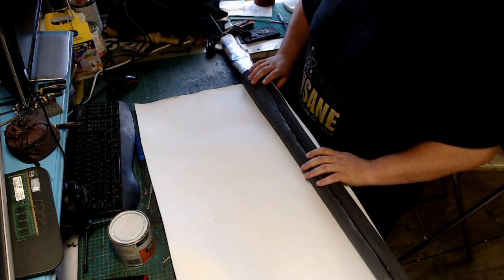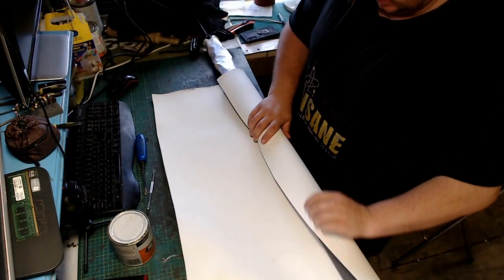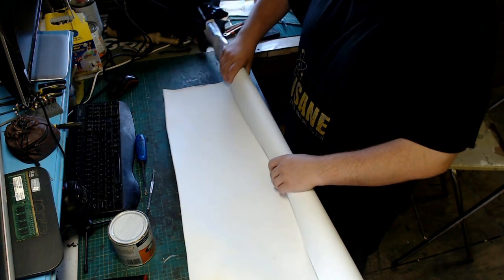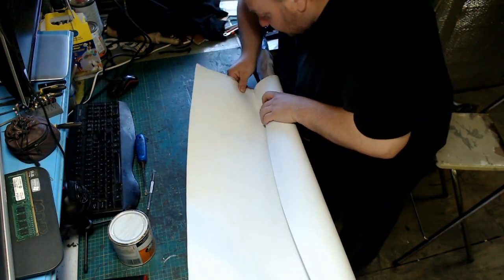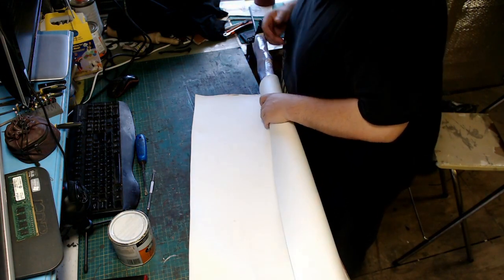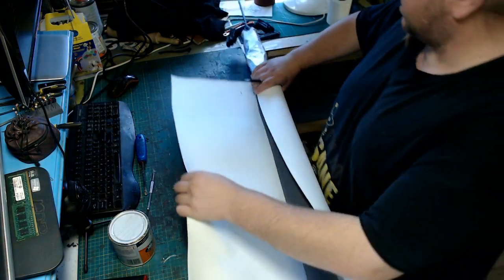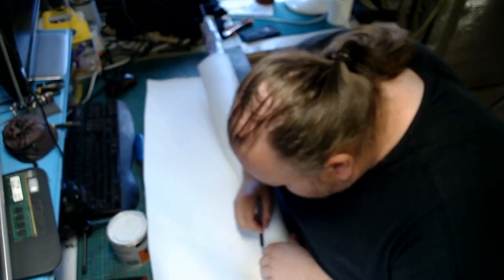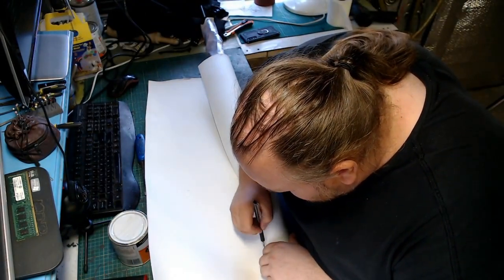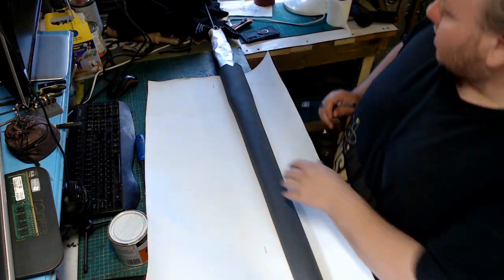Once we have removed the rough texture on the seam and sanded it down, we can then cover it in a 2mm skin — same process as we did with the 5mm, but this time we're gluing it to the outside of the scabbard. Don't forget to give yourself a little bit extra to work with — a little bit extra is better than not enough.